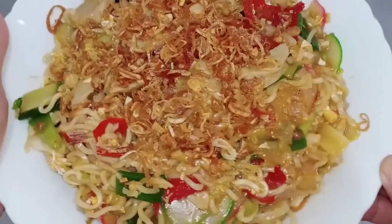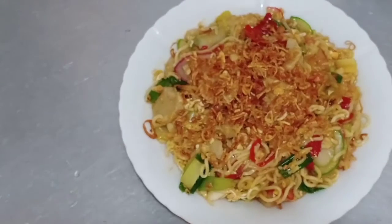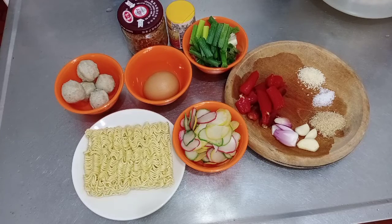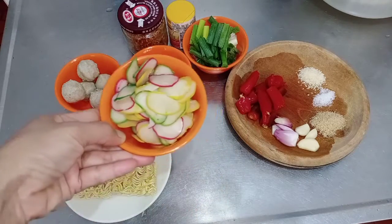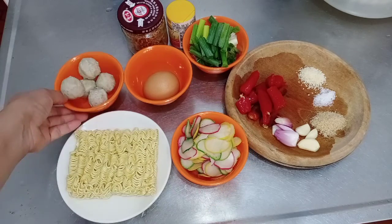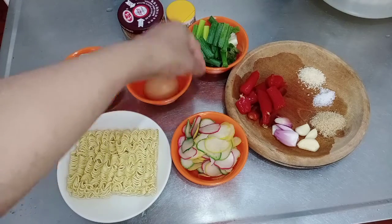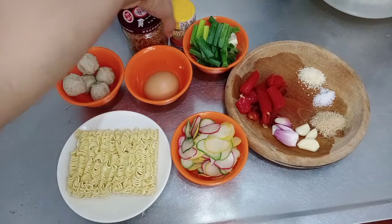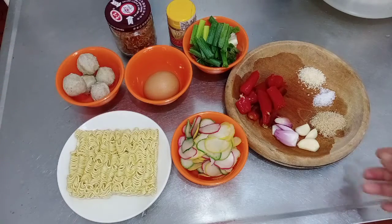Bahan-bahannya ada mie mentah, kerupuk mentah dua genggam, baso lima biji, satu butir telur, daun bawang secukupnya, kencur bubuk, bawang goreng, ada bawang putih tiga siung, bawang merah tiga siung.